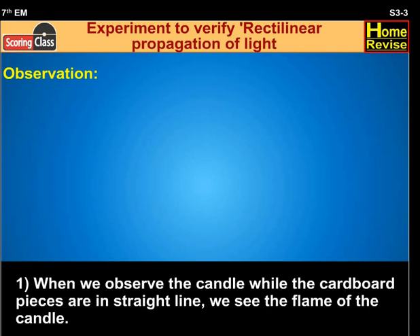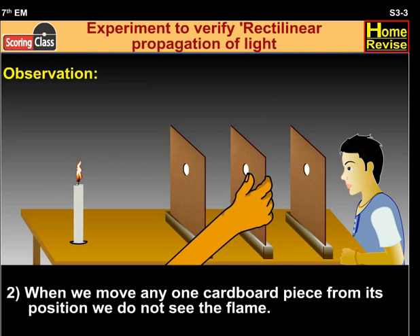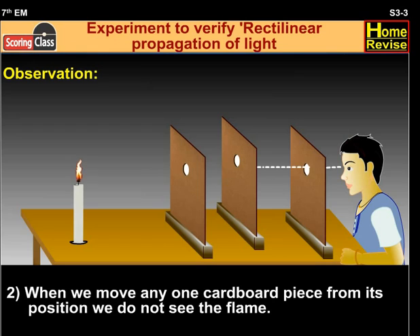Observation: when we observe the candle while the cardboard pieces are in a straight line, we see the flame of the candle. When we move any one cardboard from its position, we do not see the flame.